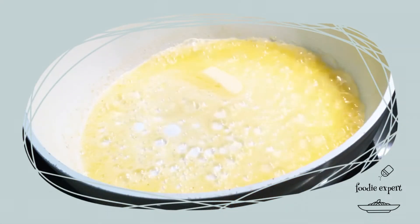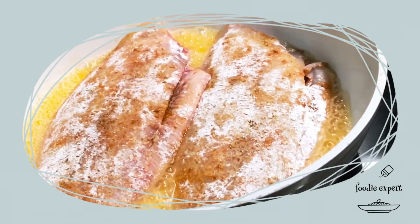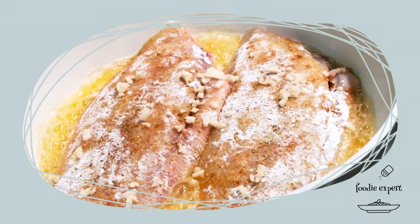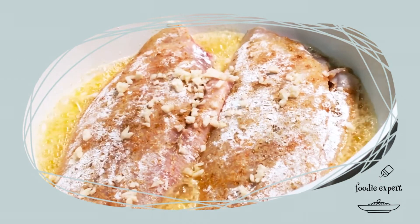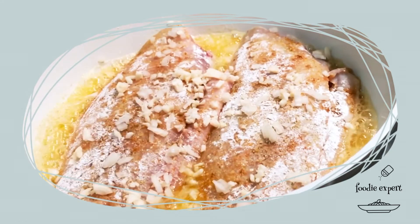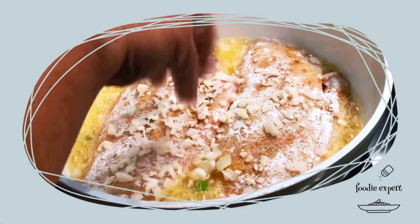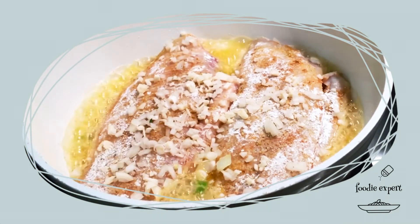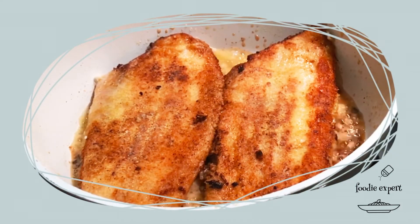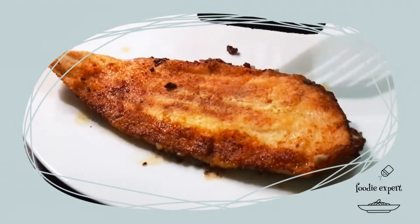Butter habe ich schon erhitzt. Dann legen wir die Fische jetzt rein. Das dauert nicht lange – jeweils bei der Zeit so ungefähr zwei Minuten. Dann habe ich noch Knoblauch dazugegeben und dann die Zwiebel. Also jeweils von beiden Seiten so ungefähr drei bis vier Minuten. Das darf nicht zu heiß sein, damit es nicht verbrennt.